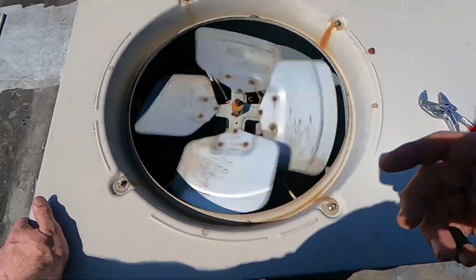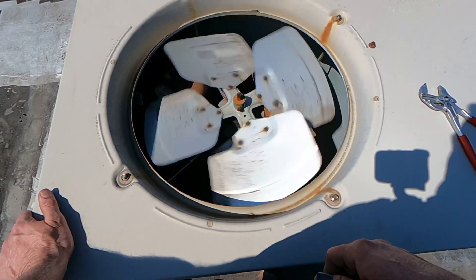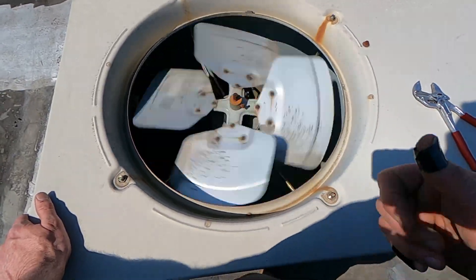Well, I hope you guys enjoyed this video. I know it's not a repair video like usual, but until next time, I'm Bill and I'm out.